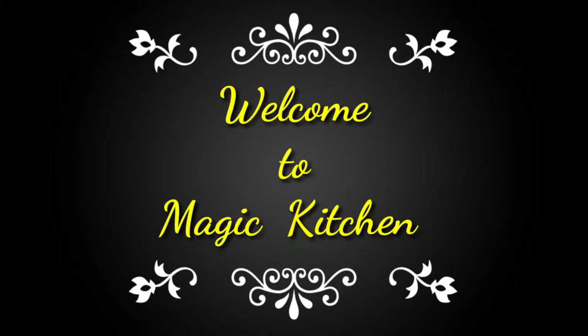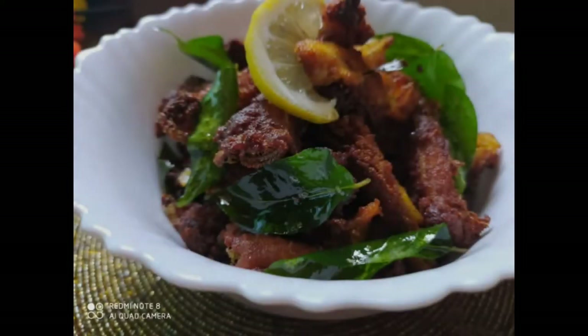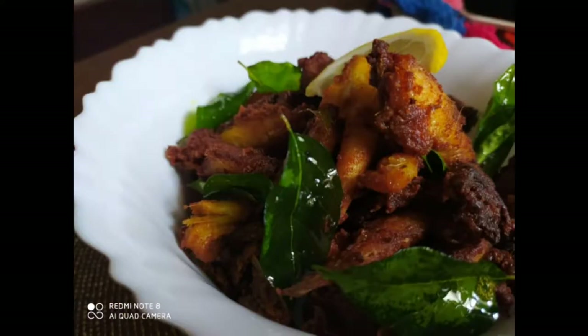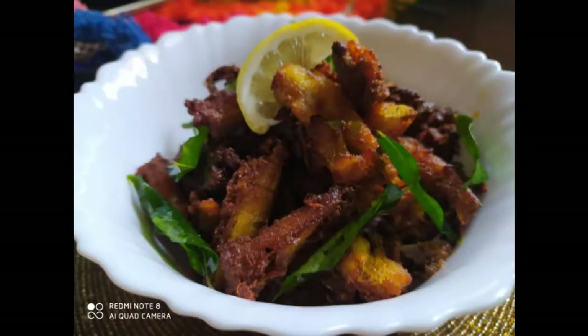Hello all! Welcome back to Magic Kitchen! In this recipe, we will see how to do this recipe. This recipe is very simple and easy. If you want to try this recipe, you will see how to do this recipe.